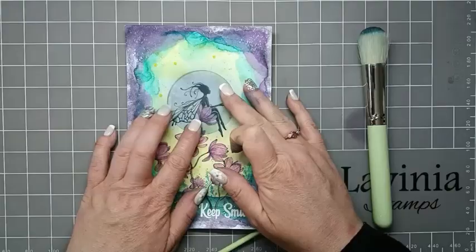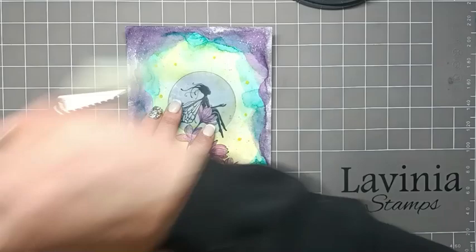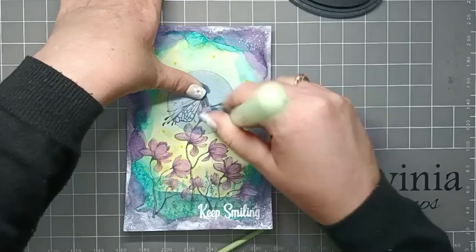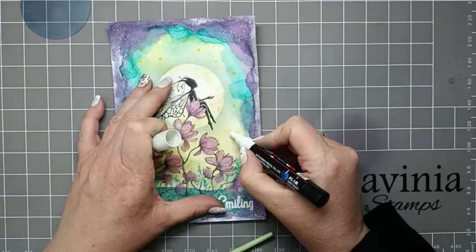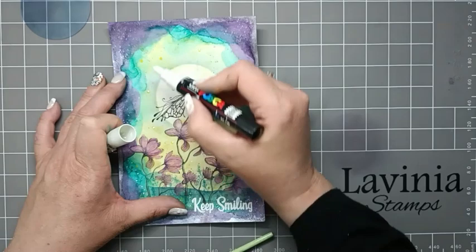I've just popped my circle mask back over and I'm going to use Merlot. With my brush I'm just going to pick some of this ink up, take the excess off onto my mat, and flick some of that going around and down at the bottom here, just so that our moon stands out a little bit more. Then I'm going to use my white Posca pen to do some white dots over where we did the yellow ones, going around those and some down at the bottom here.